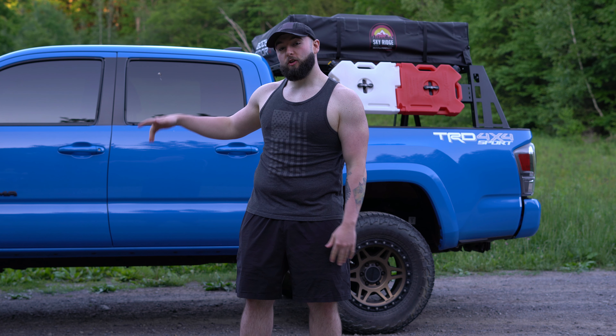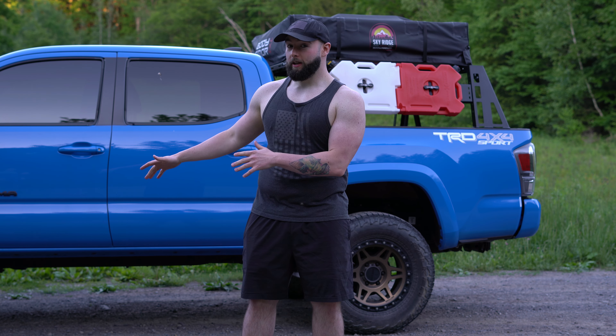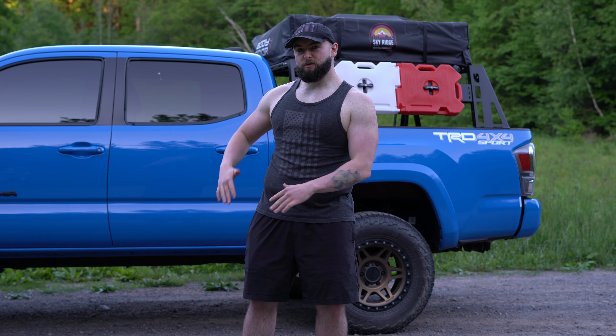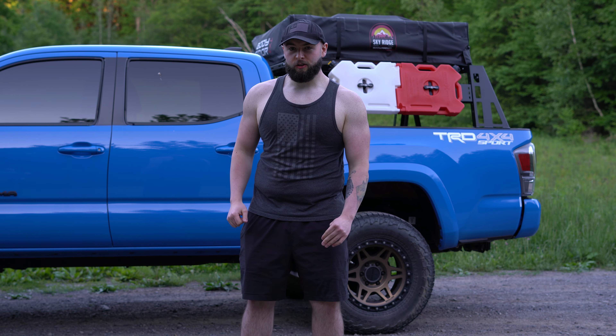Starting at the bottom, I got Method 312 wheels. I have these wrapped in Falcon Wild Peaks. These tires are 365/70R17. They do really well.